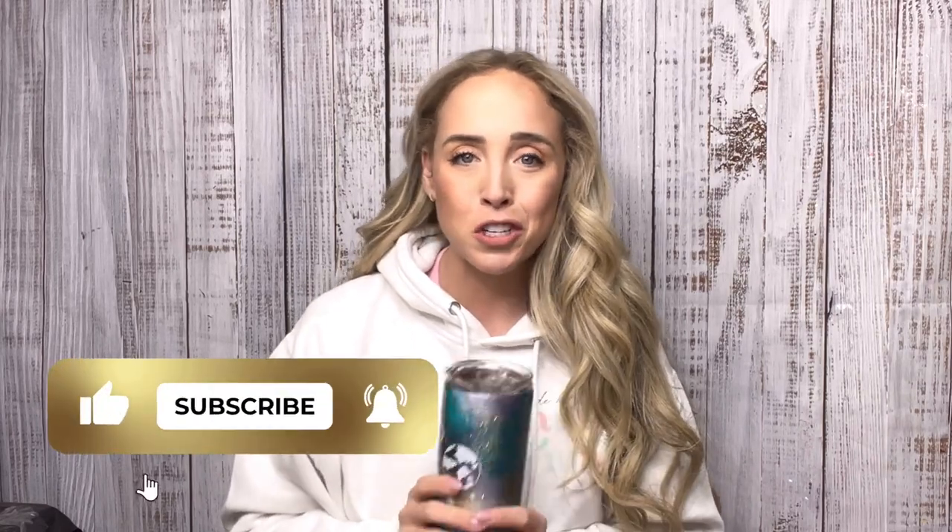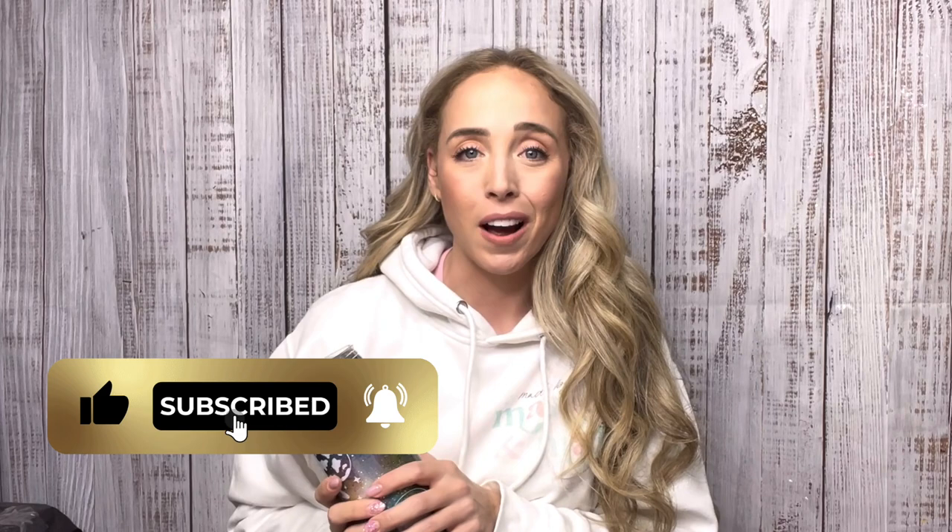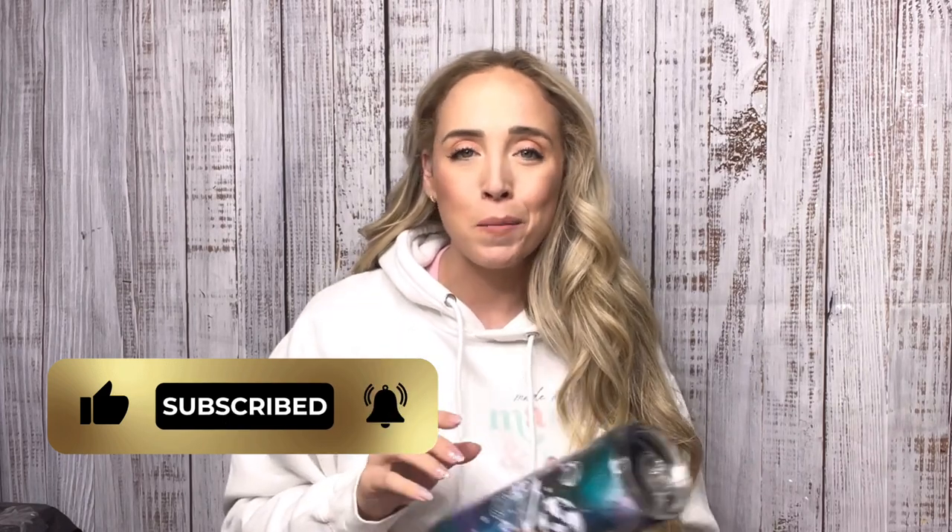If you like the video make sure you give it a big thumbs up, and if you're not already subscribed to my channel make sure you hit that subscribe button down below so you don't miss any of my new videos. I upload every Tuesday, Thursday, and Saturday. Okay I think that's it. I hope you enjoy. Let's go!